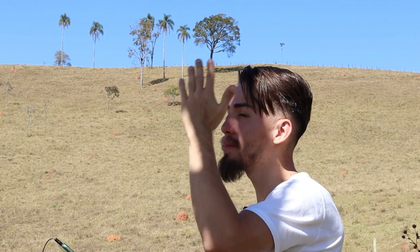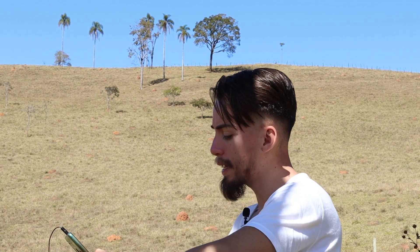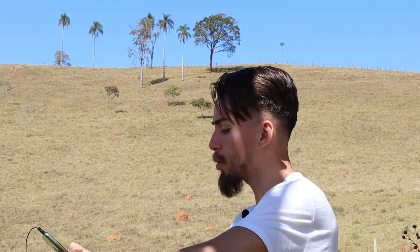Vamos iniciar aqui o novo quadro no nosso canal. Estou aqui embaixo da sombra de uma árvore, são exatamente meio-dia e três, aqui no interior de Minas Gerais, Soledade de Minas. Está fazendo um calor absurdo aqui, mesmo sendo inverno. Agora vamos iniciar o nosso novo quadro sem enrolação — nesse quadro eu vou estar respondendo várias perguntas de desenhistas.